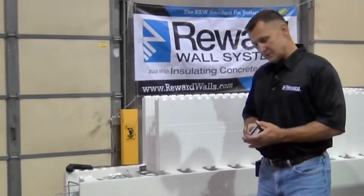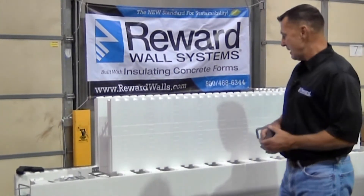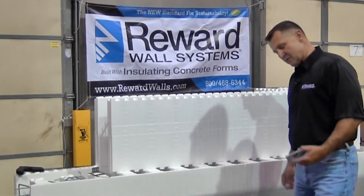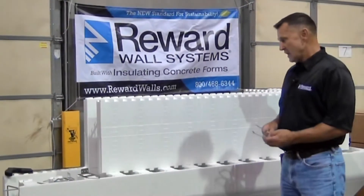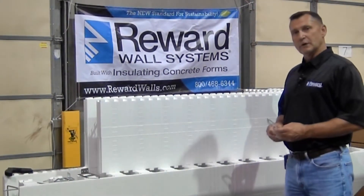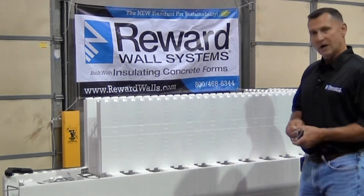What these tie keys do is they attach a masonry veneer or a stone veneer back to an ICF wall system, giving a solid attachment back to the concrete wall when the project requires it to meet the building code or project specs.